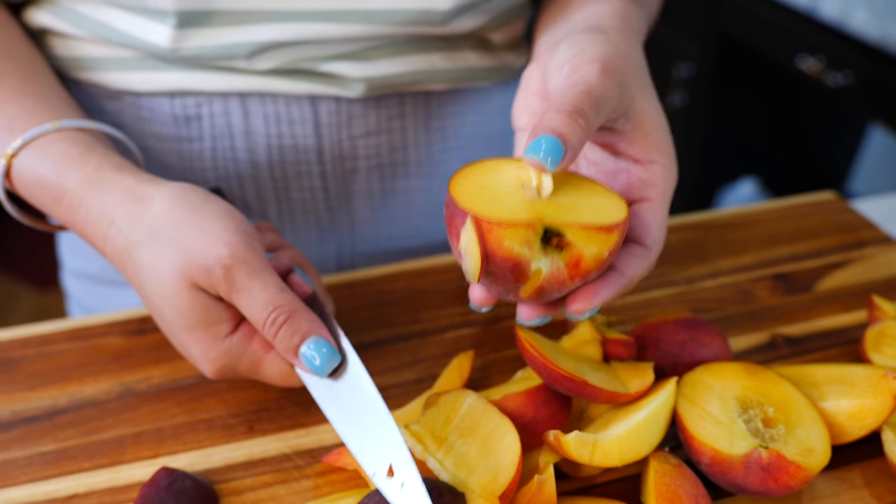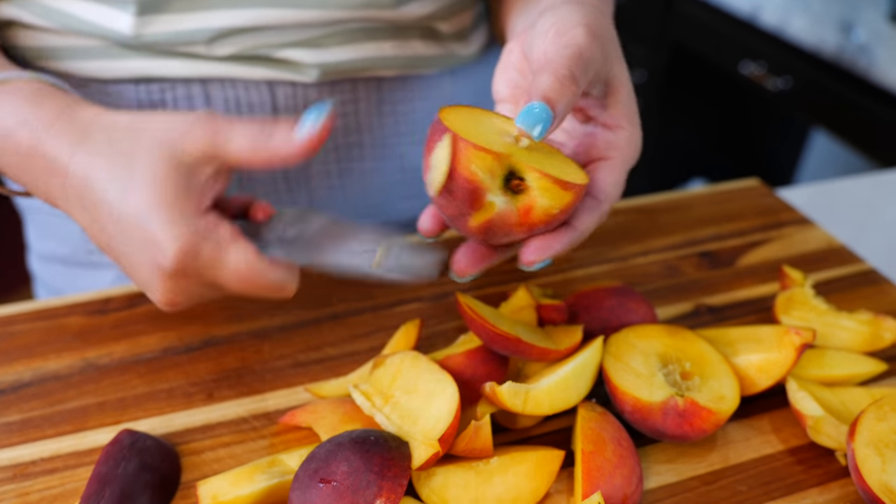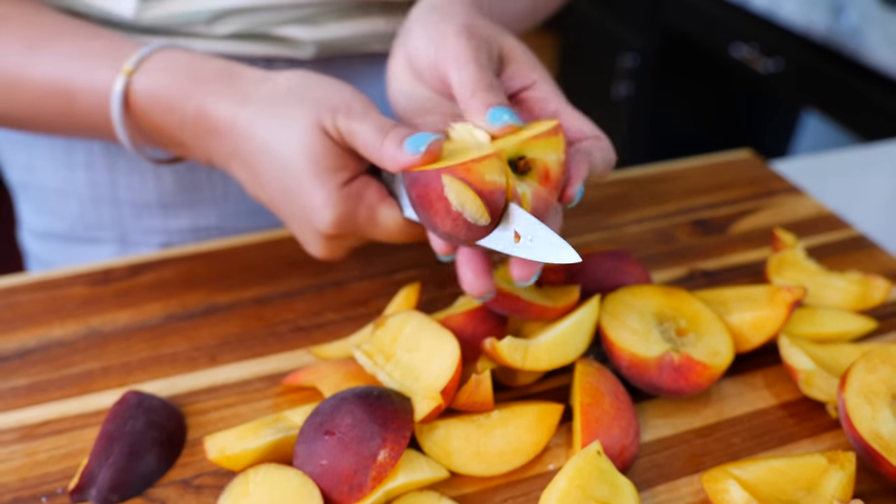You'll find that with peaches, the softer more ripe ones — it'll be easier for you to remove the seed. But those that aren't so ripe, you're going to have to slice your peaches and help it out a little bit.